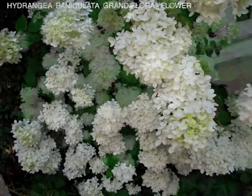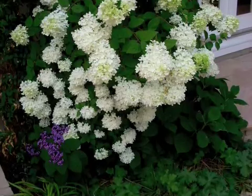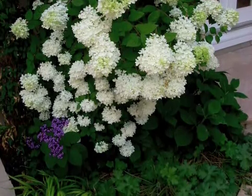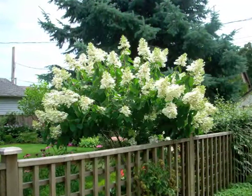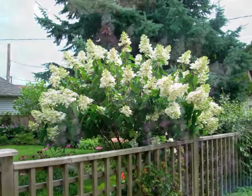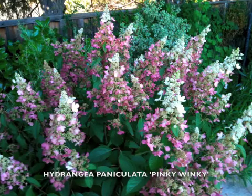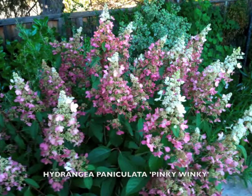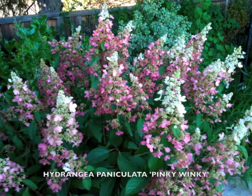Hydrangea paniculata is a very bold and larger shrub type than a lot of the macrophylla. This is PG hydrangea, and this one here is just a straight paniculata — it has more of a cone shape to the flower. And then this is hydrangea pinky-winky, which is a paniculata. As this plant matures, the pink color gets stronger at the base of the flower head, as you can see here.